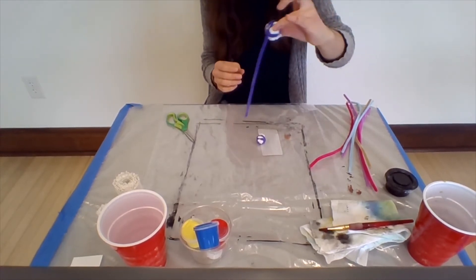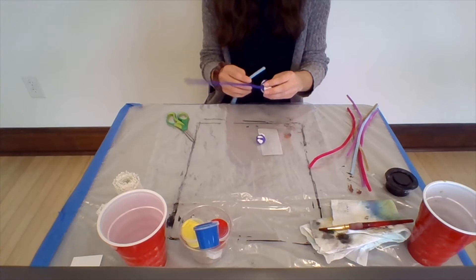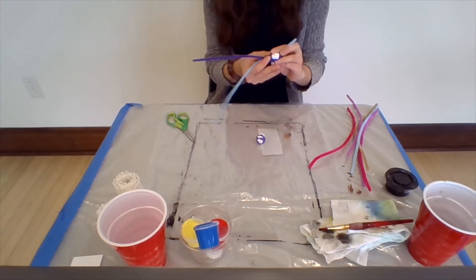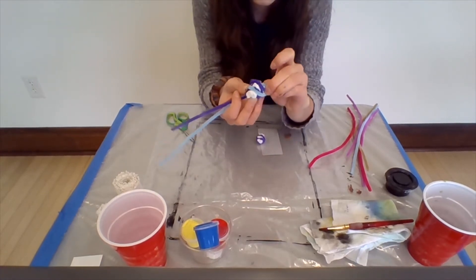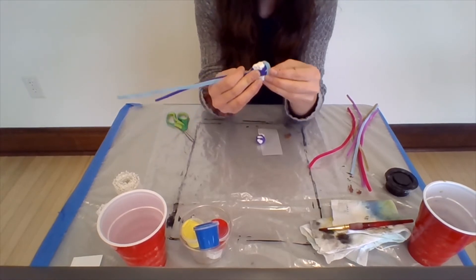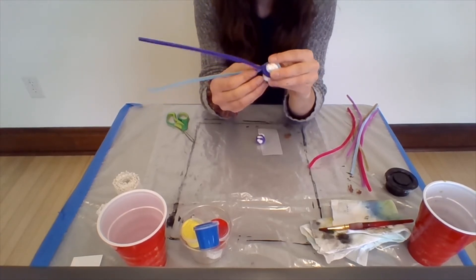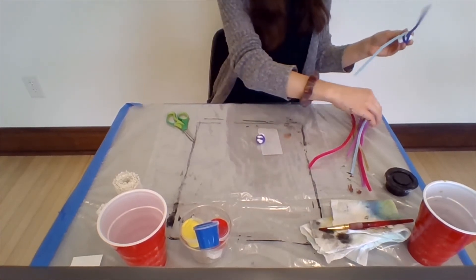There I have one leg right here. I'll take another pipe cleaner and do the same — maybe I'll have this one really close to the first one. I'll wrap it around and tuck this end piece into the pipe cleaner that I bunched around the paper towel. It's okay if the pipe cleaner feels kind of loose — we'll fix that in just a minute.